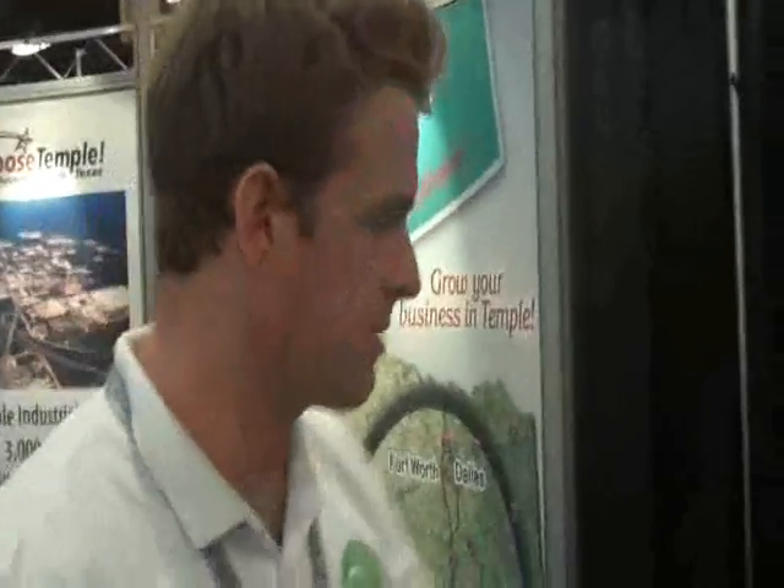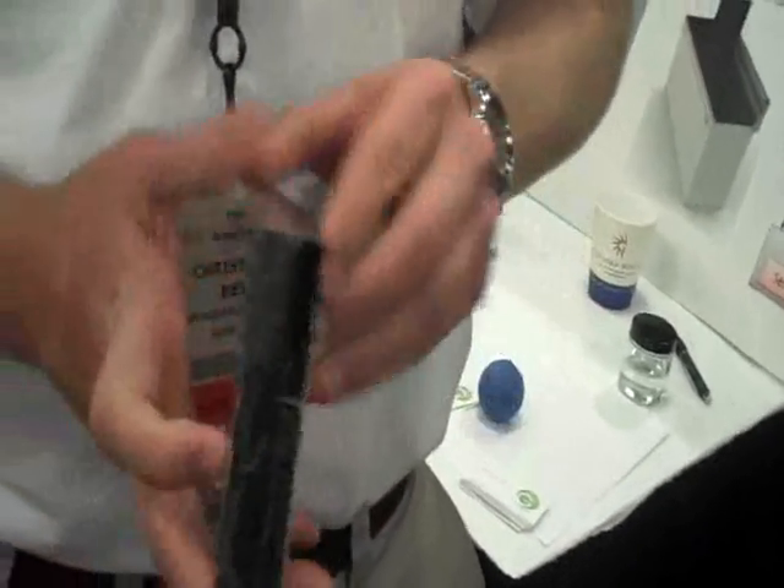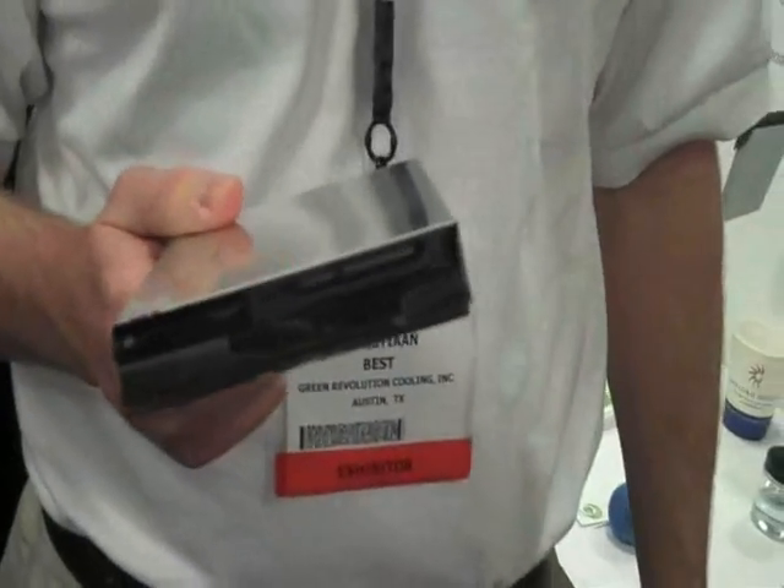One other thing — the hard drives. We do coat the hard drives in a shell, and we have a demonstrator here. What you can see is a standard Seagate Barracuda drive that we have coated. This thing is ready to run in just about anything you can throw at it.